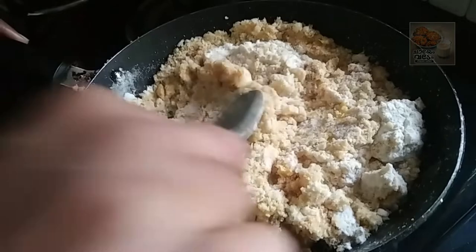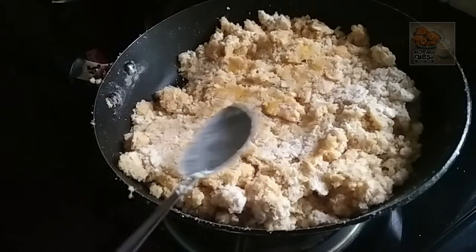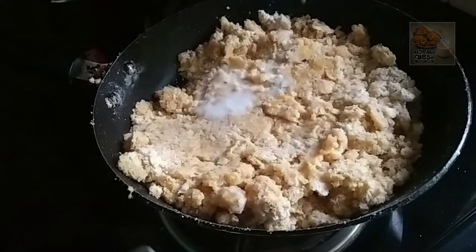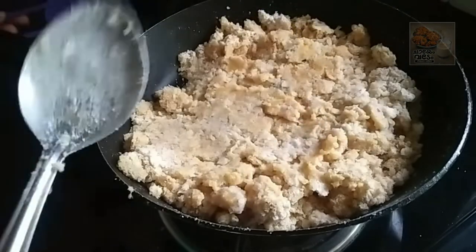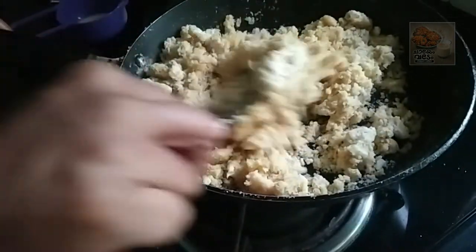We will start the crack. We will start the soft-tight. We will put the oil on the top. If we want to make the flame off, we will put the oil on the top and mix it with soft-tight.